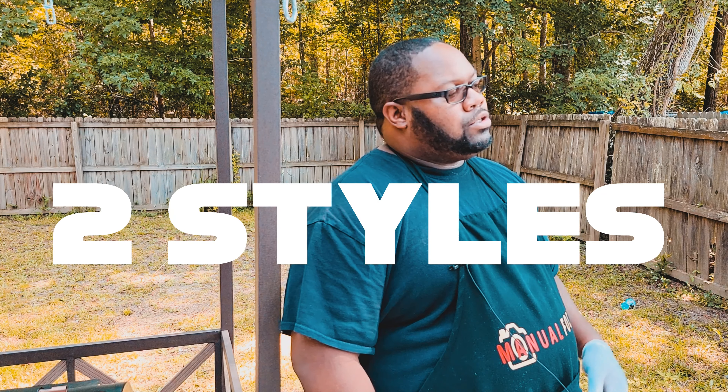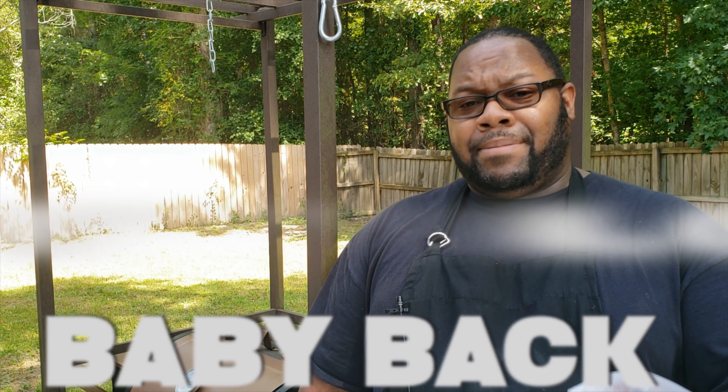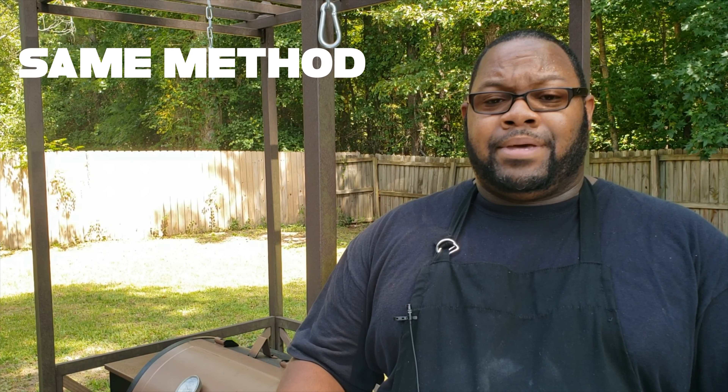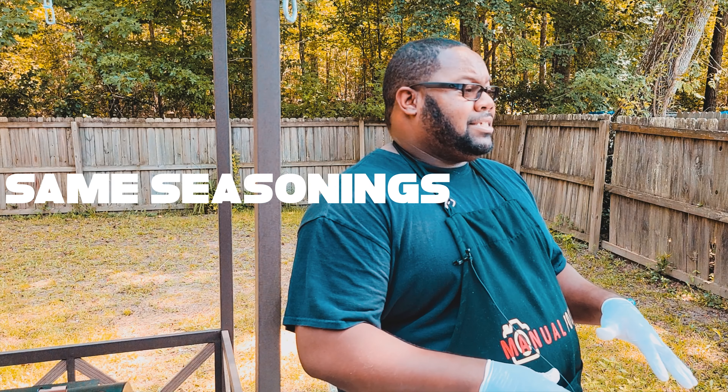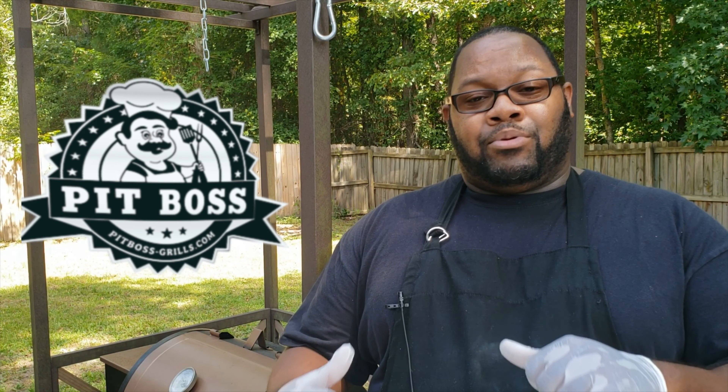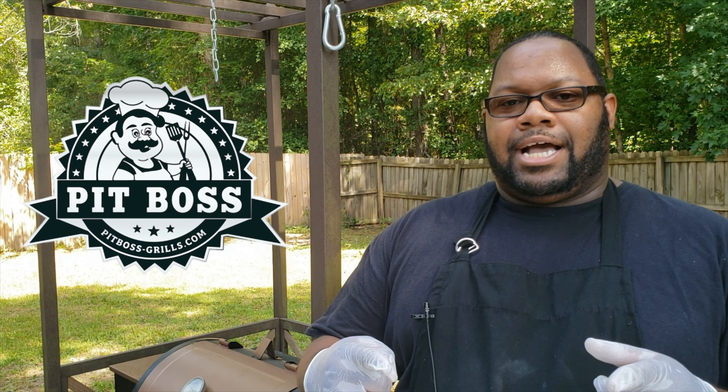Welcome back to the channel, Cooking with Manual Focus. Today we're going to be doing two style ribs — we'll be hitting you with the baby back and then the St. Louis style ribs. We're going to be doing the same methods on both, same seasoning, putting them in the Pit Boss pellet smoker, then bringing them out and tasting to see which one we like best. Let's go down to the workstation.